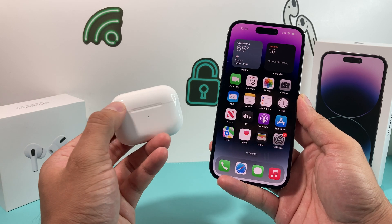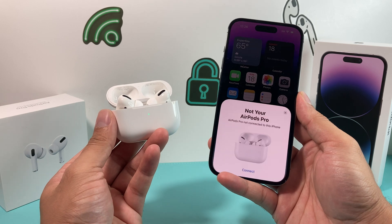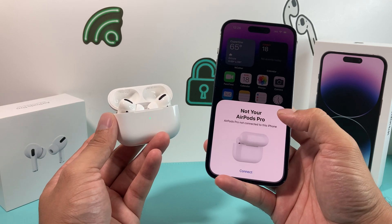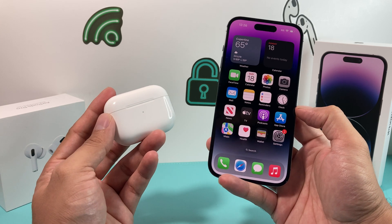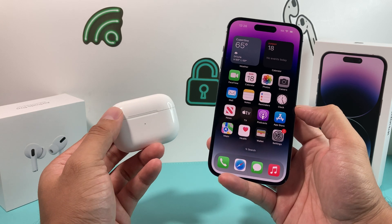To connect it, it's as simple as opening up the lid. Once you open up the lid, give it a moment and you should see this pop-up menu come up. Now let's cancel this and try one more time. If it's not coming up, close the lid again and wait about 15 seconds or so for it to do it.